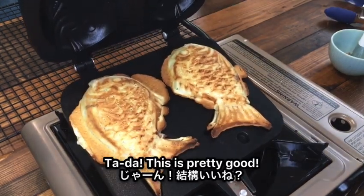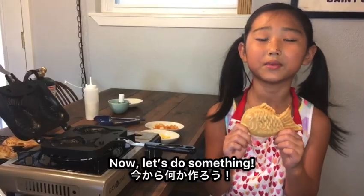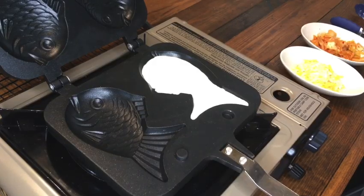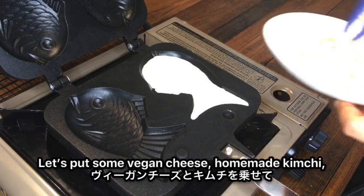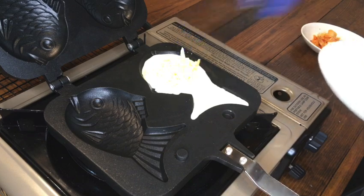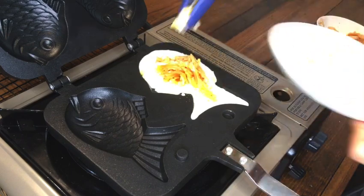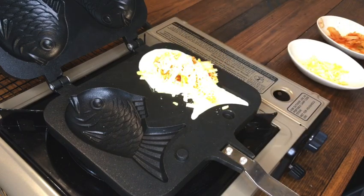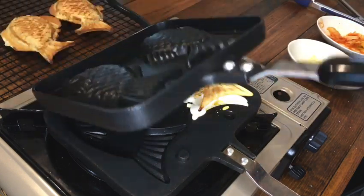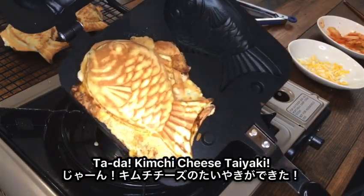Ta-da! This is pretty good! How about making it with different ingredients inside? Let's put some vegan cheese, homemade kimchi, then cheese on top again. Ta-da! Kimchi cheese Taiyaki.